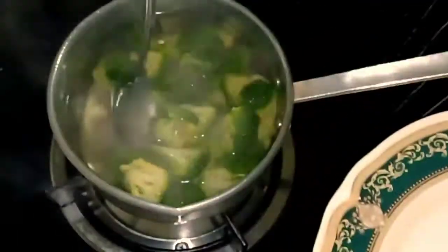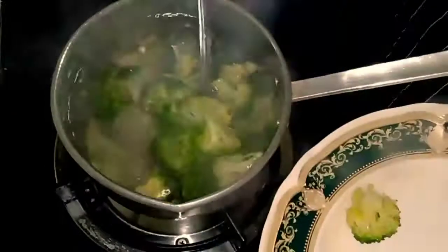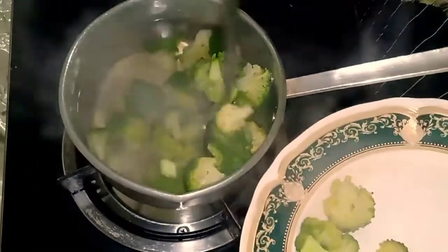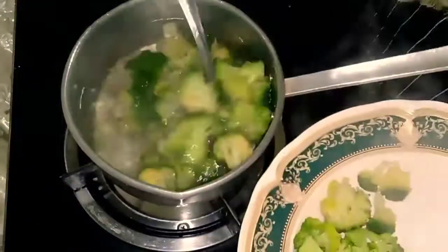I am going to eat broccoli. I am going to eat a little bit of it.